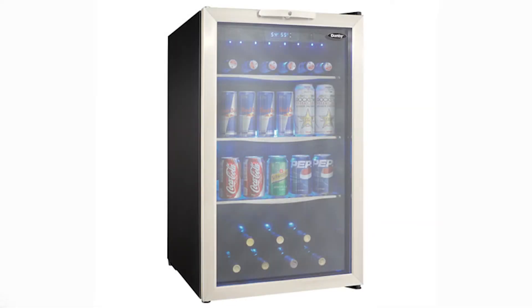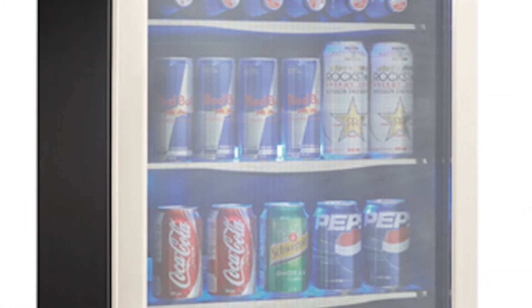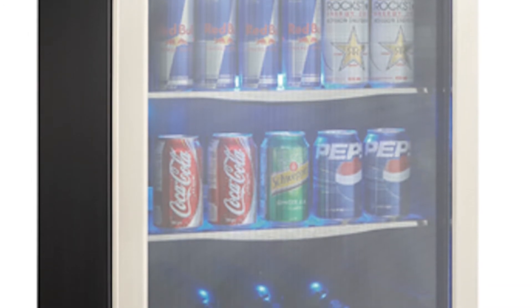Hi, I'm Becky, and this is the Danby 124-can beverage refrigerator. Keep your beers, sodas, and other beverages cold and ready to drink with this unit, which offers unmatched quality and design.